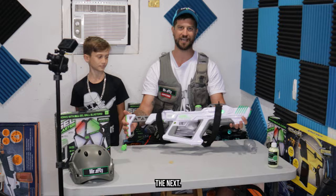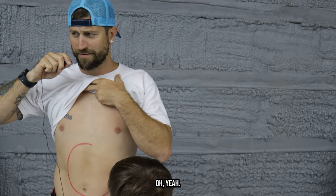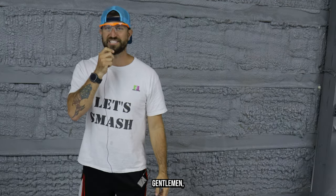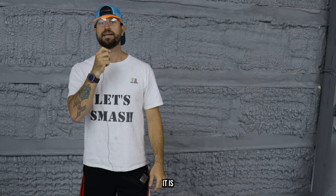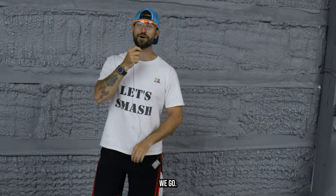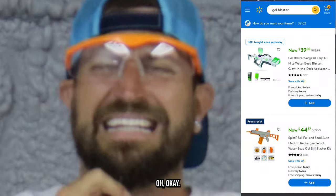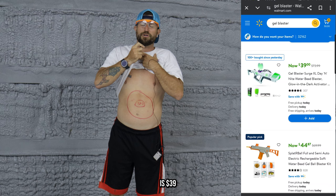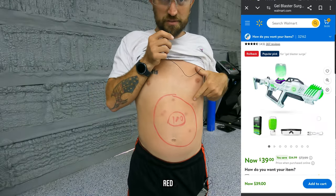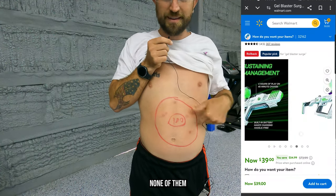He's going to draw the circle on my stomach now. There's your target, ladies and gentlemen — it is time for the price, pain, and accuracy test! The XL is $39 at the time of this video. We got one shot outside of the red circle, but the rest are inside the big red circle, and none of them hit the 100-point center.